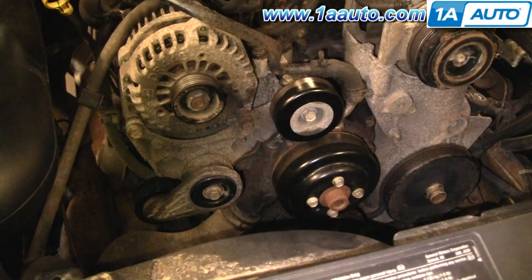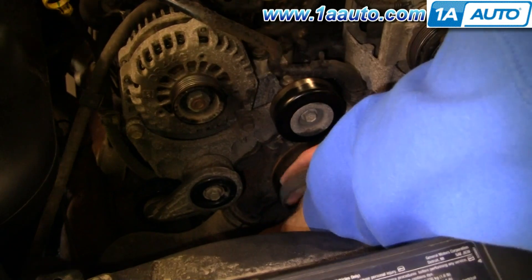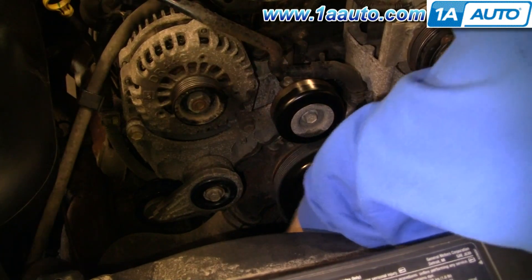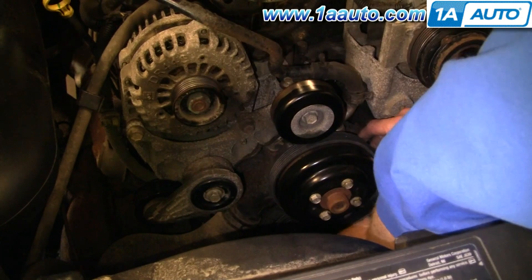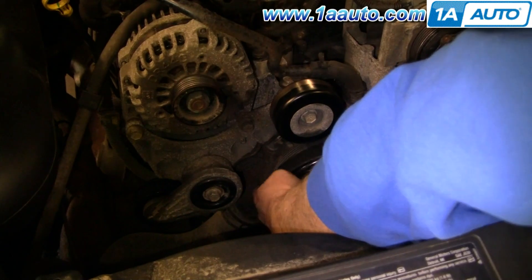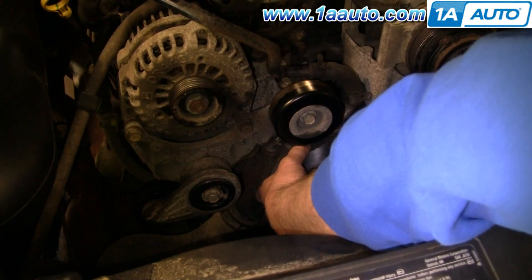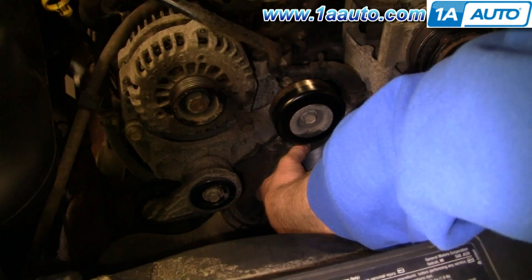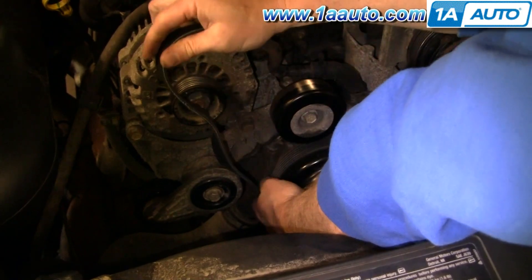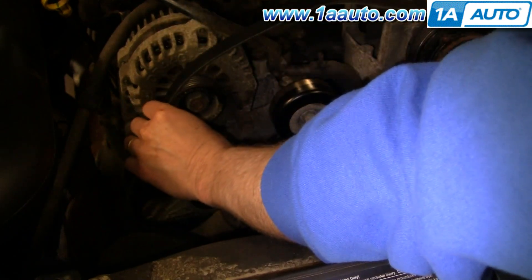The belt's on — you want to follow the pattern. I'm going to go down around the crank pulley first, then bring this up and around the water pump here. Then it goes from the water pump down to the power steering pulley here, up to the AC pulley, across the tensioner and the alternator.